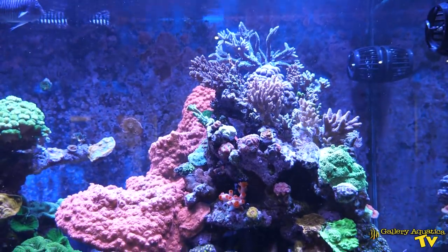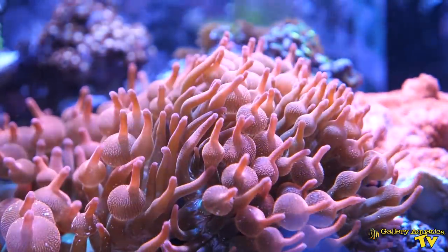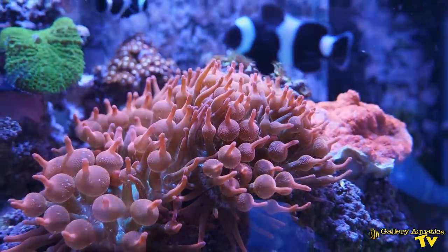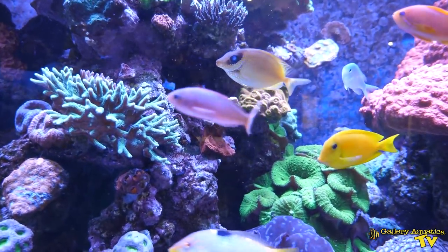Ben has done an incredible job with this tank. Every part of the system is really well thought out and designed. The fish and coral selection is awesome — everything is healthy and happy. I can't wait to bring you back on future episodes of Gallery Aquatica TV to show you how this tank develops in the coming months and years. Thank you so much for watching. I'm Cam the Fish Guy — happy reefing! If you enjoyed it, don't forget to hit the like button and subscribe to our channel so you don't miss an episode.